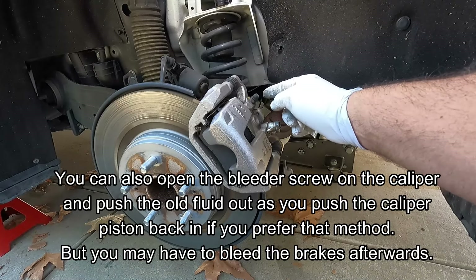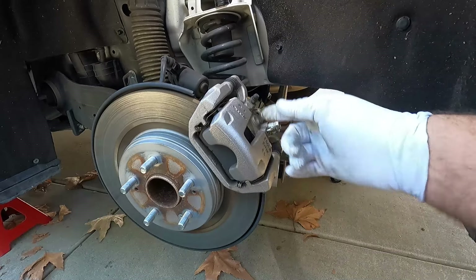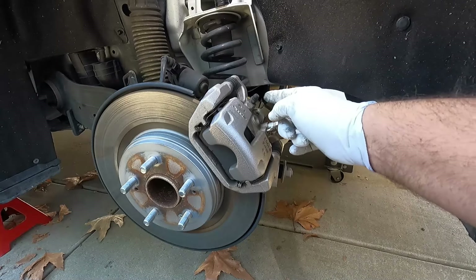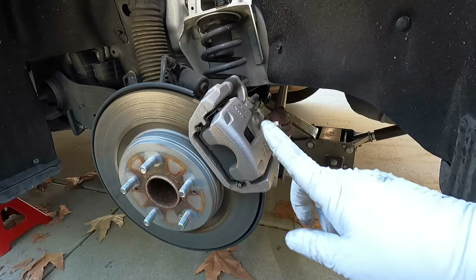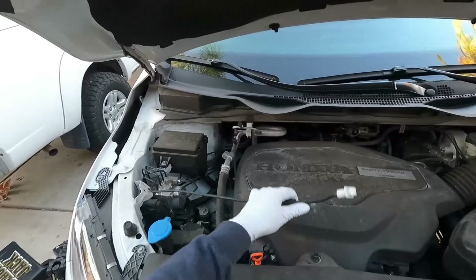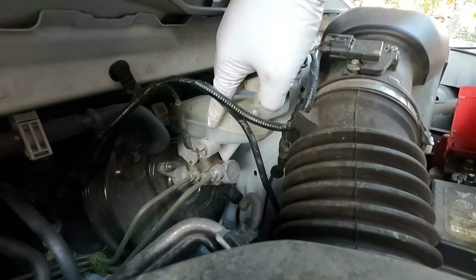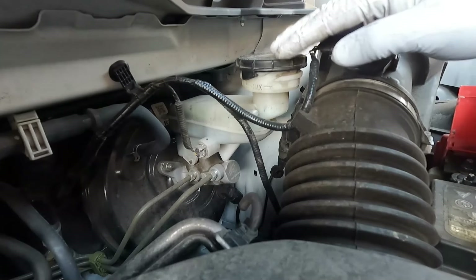You could also open the bleeder screw and as you push the caliper piston back in the old fluid will come out the bleeder rather than going back into the master cylinder — but that risks introducing air into the system and you may have to bleed the brakes afterward. Doing it my way, we do not have to bleed the brakes. Here's the master cylinder reservoir — you can see the fluid level is way down near the minimum, so we have plenty of space to push that fluid back without overflowing.